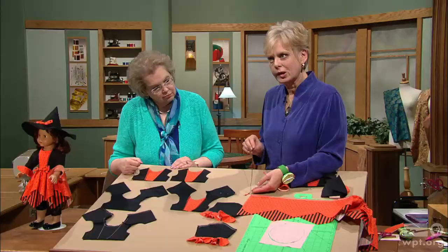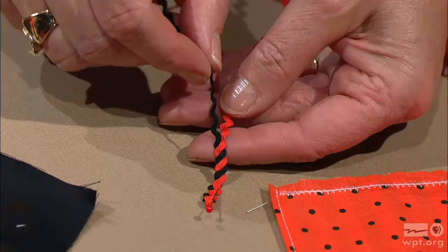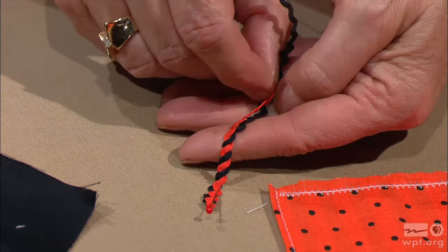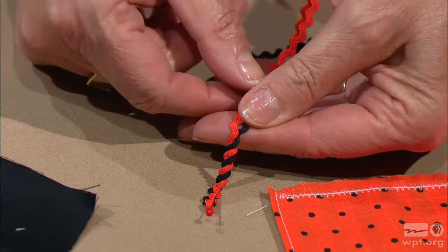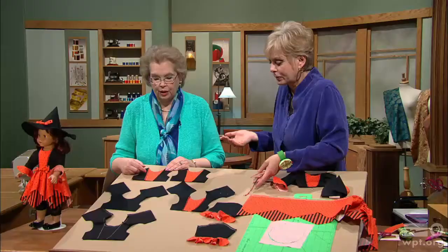This technique of working with rick rack is old, but it's new again. With itty-bitty pieces of mini rick rack, you weave them together, anchor them down, then topstitch around or along the edge with clear thread. You cross one on top of the other, making sure they're anchored as you go.